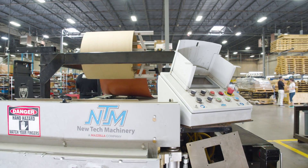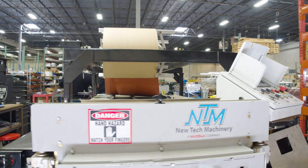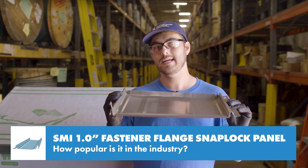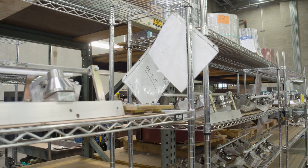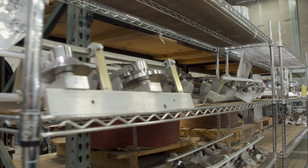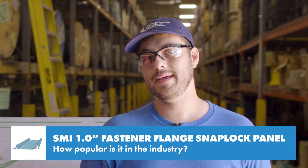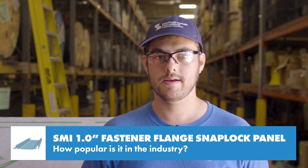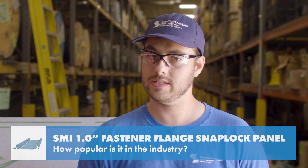If you have a New Tech Machinery roll forming machine and you run this profile, the inch-and-a-half fastener flange uses the same male side rollers as the 1-inch fastener flange. If you want to add the inch-and-a-half fastener flange to your machine, you only need to buy the female side rollers. Both the 1-inch and inch-and-a-half fastener flange profiles are popular in the residential market due to their lower cost and ease of installation.